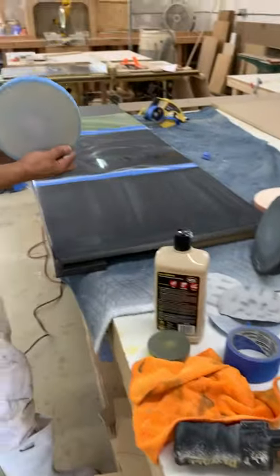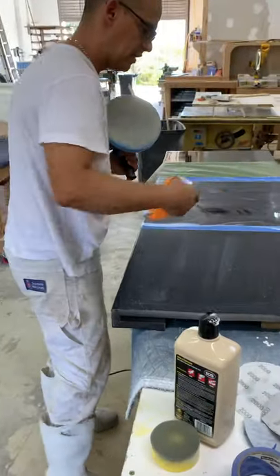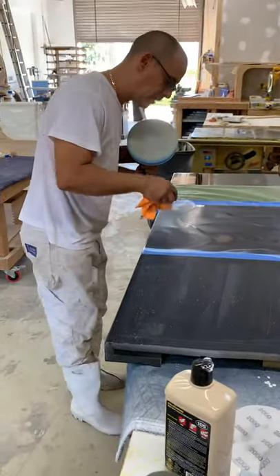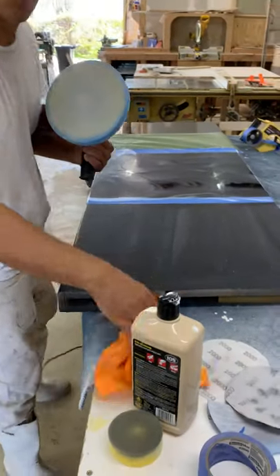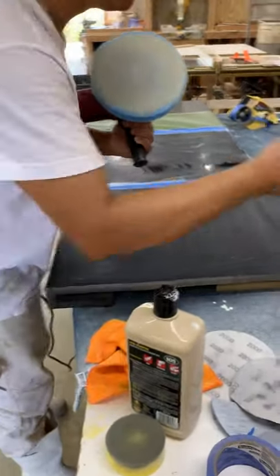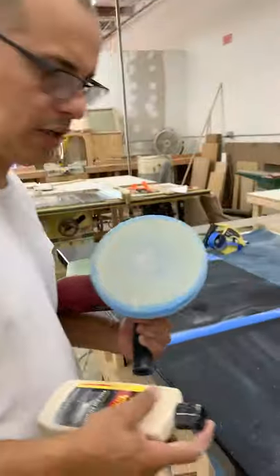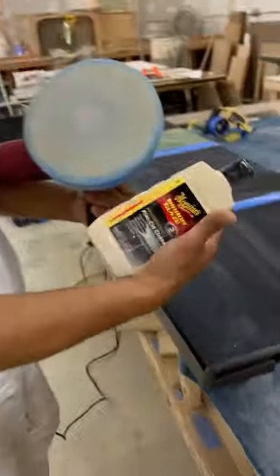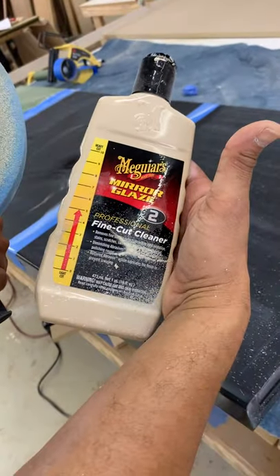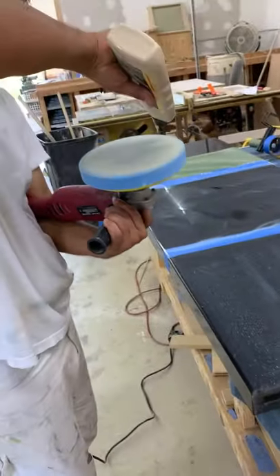Put the blue pad in place using the velcro. You don't need to clean the compound residue off before switching because if you clean it when it's dry you get worm-shaped marks from the compound. Just go ahead and put the blue one on — this is the fine cut cleaner for Step 2. It will cut the swirl marks left by the orange Step 1 compound.